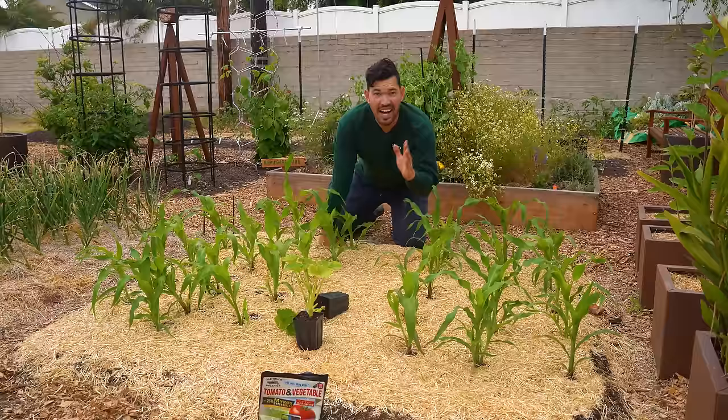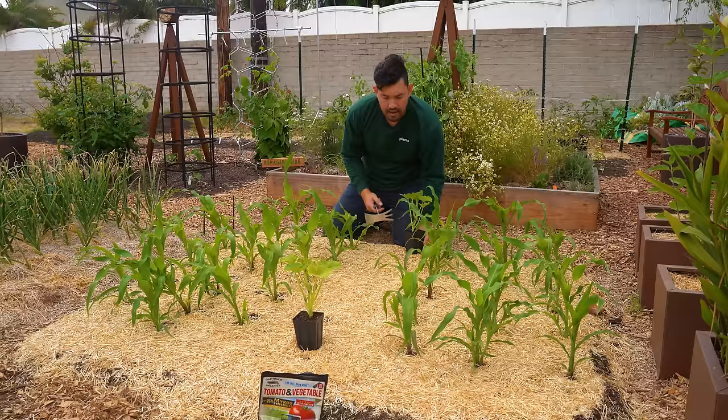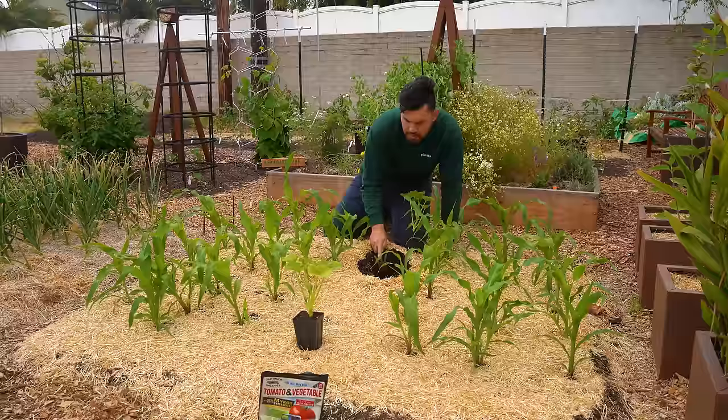One more thing I'm going to do quickly is interplant some squash. We have this little row down the middle — rather than leave it as a pathway, I'd rather make it more productive. The squash is going to spread out across the entirety of the bed almost as an edible ground cover, providing an extra layer of living mulch.